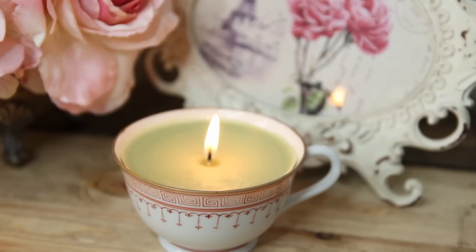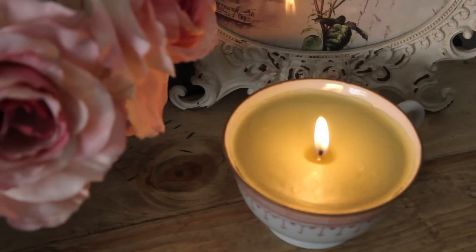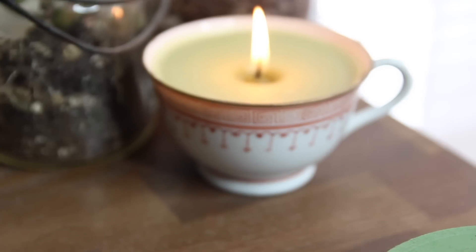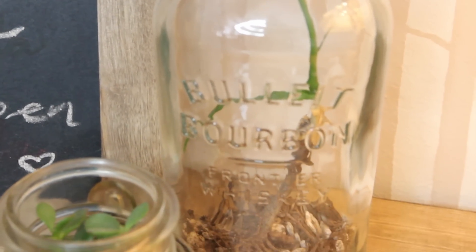This DIY project is super simple and really versatile. You don't have to pour a candle into a teacup — if you find another cute container, go ahead and use that instead. This is really an opportunity to use your own creativity and cater it to your own room and style.